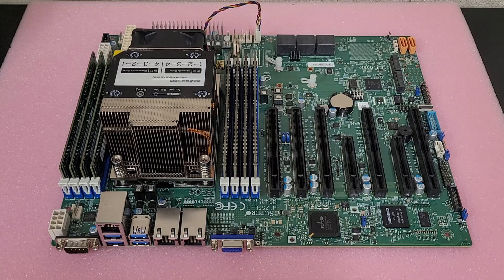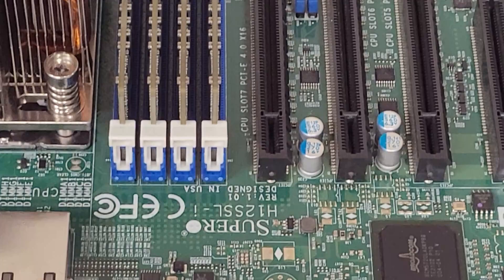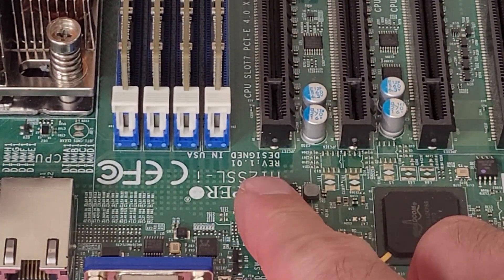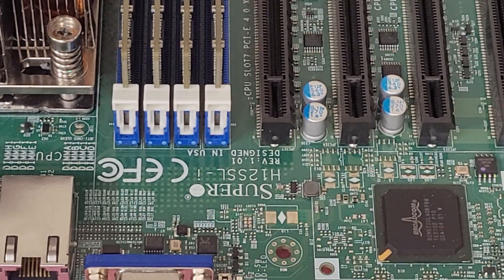For my regular followers, this video is going to be a little bit redundant, but I wanted to make a dedicated video on this issue. This is the Supermicro H12 SSLI board — don't mind it being upside down. You'll notice it's a REV 1.01, so this is an early board of this model.